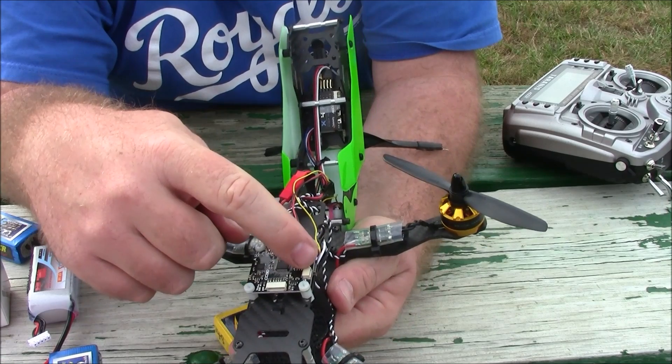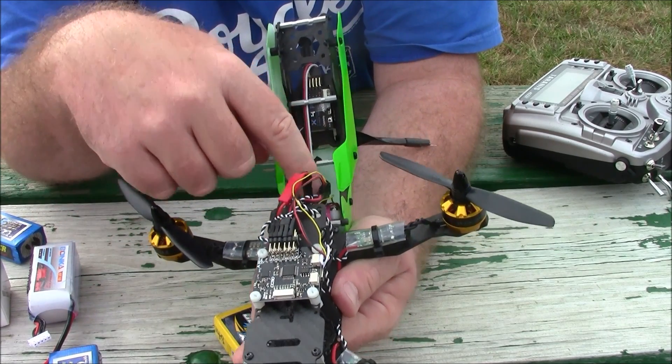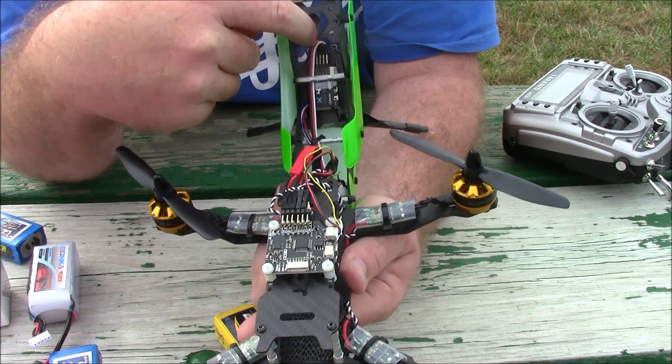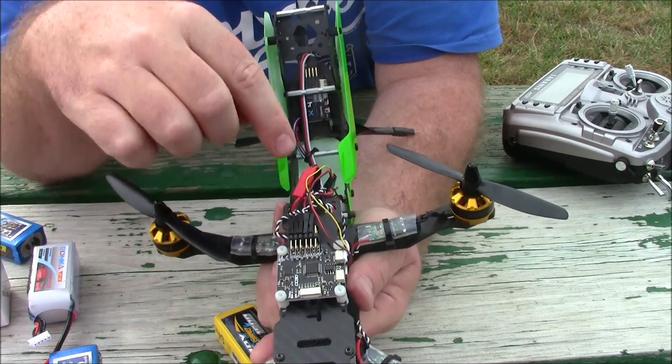Under the hood I've got a CC3D and it's using S-Bus. The signal wire runs clear back here and up to my receiver which is mounted to the top plate, and my video transmitter is back here which comes down and connects to the camera.